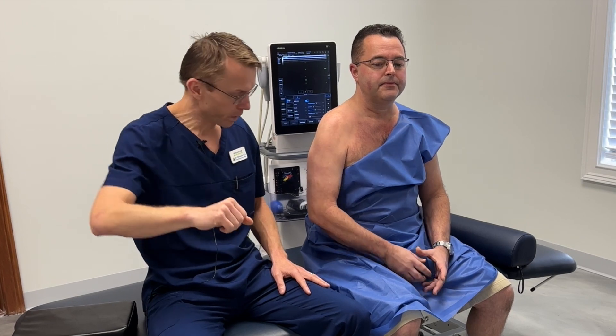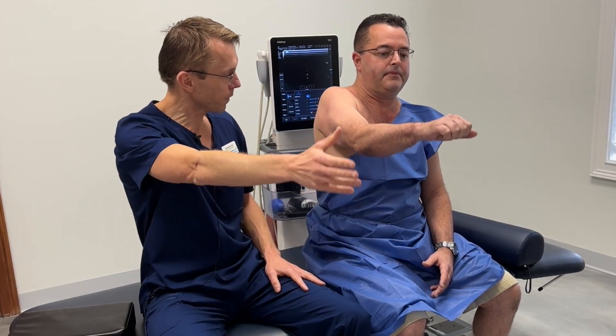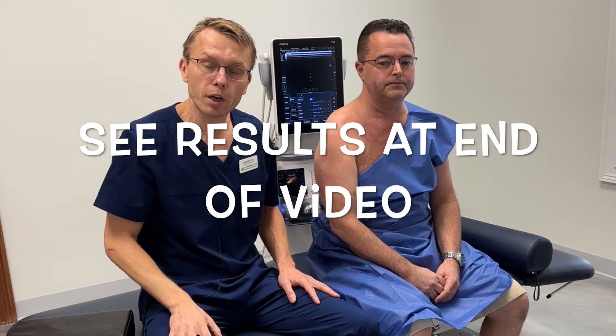Vincent, can you show me the movement? That's all he's got right now. How about forward? All right, very good. So I'm going to go ahead and do hydrodissections on the cervical nerve roots and we'll see how he recovers.